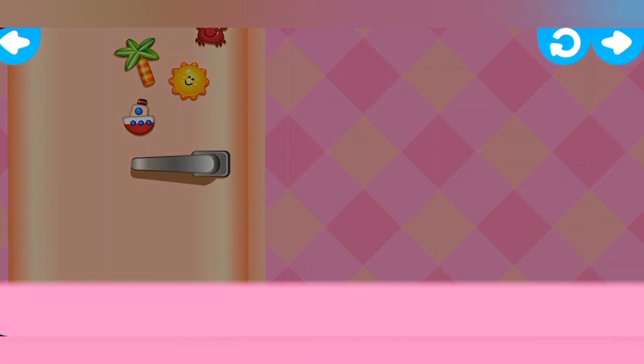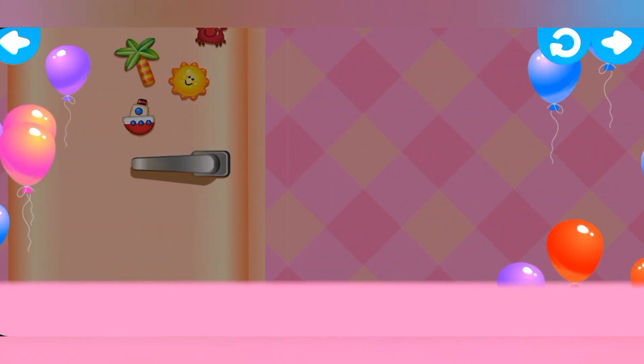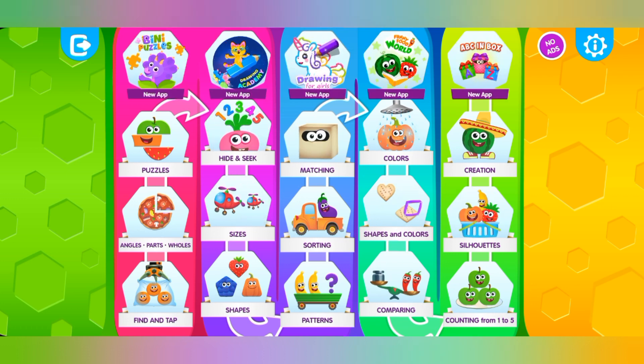Thank you. All of them are well fed and happy. One. Three. Two. Three. Two. Two.